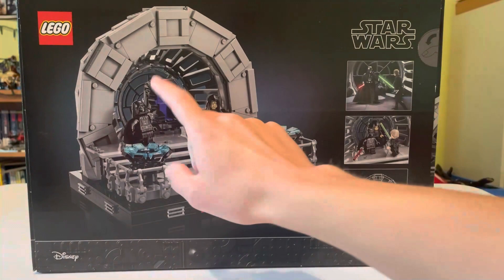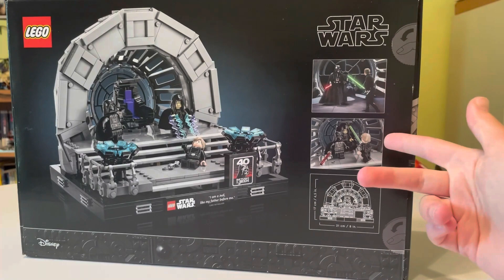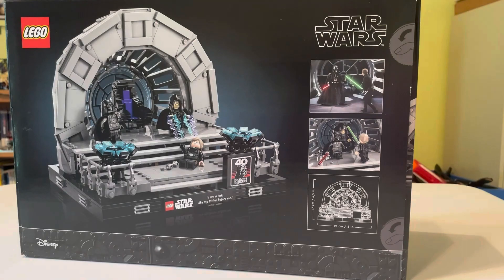On the back we get to see a picture of the throne completely without Emperor Palpatine in it, another scene, a real-life image of the fight itself, and then the LEGO version of it, along with the dimensions. Pretty nice. Let's get this opened up and see the instructions.